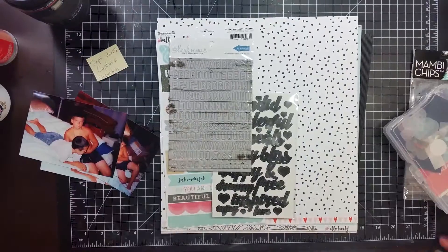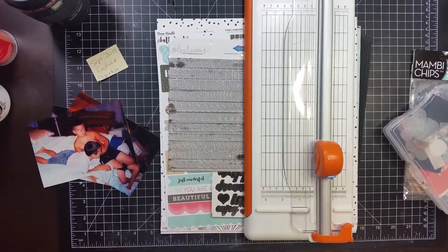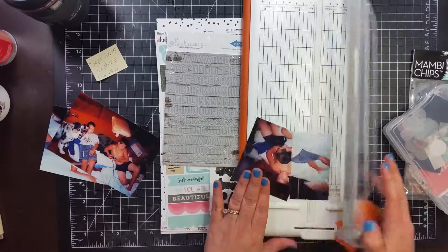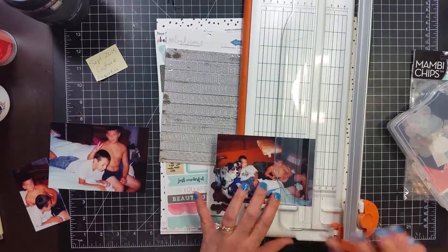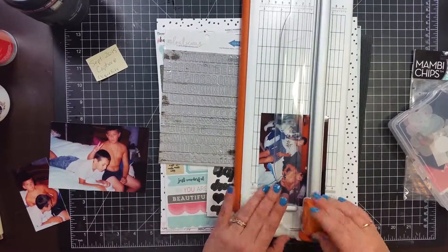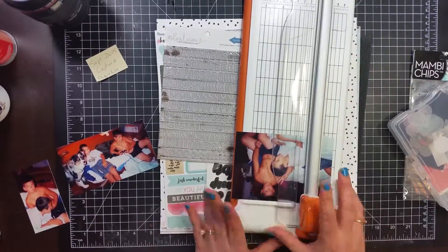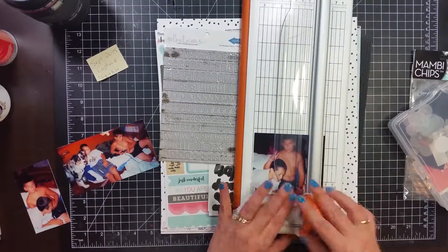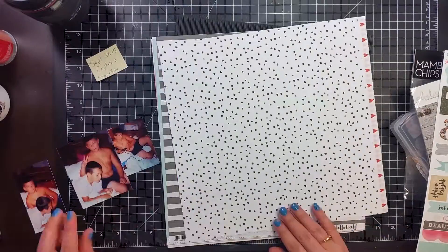Hey guys, it's Becky. I am back with another process video. Today I am using a kit from September 2015 — Capture by Click Kits. I had bought a couple of individual kits on the Black Friday sale, and that's the one I'm going to be using today. I am going to scrap these pictures of my son.